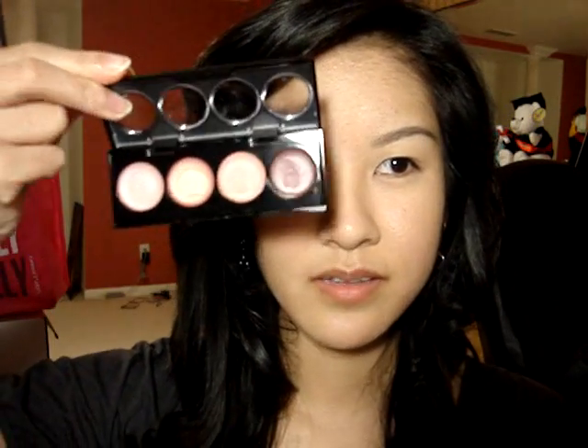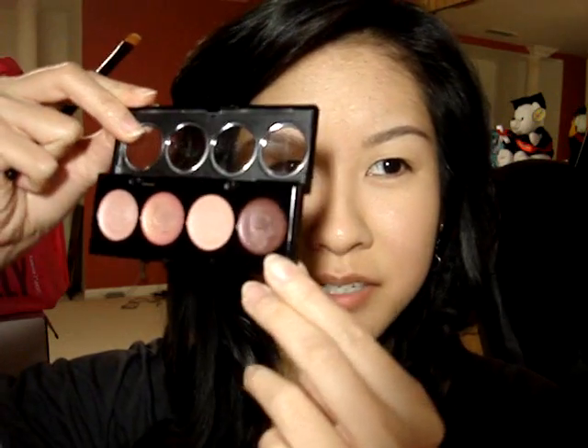Now I'm going to take my Revlon Illuminance Cream Shadow — I believe this one is in Pink Petals. I'm going to take this really deep plum shade right here and a concealer brush. You can use any brush that'll help smooth out that cream onto your lids. I'm just going to apply a little bit all over the lids, starting closest by your lash line and then spreading it out and having it fade upwards, until it reaches your crease area.